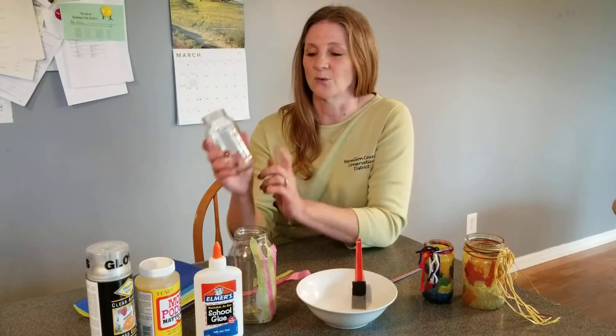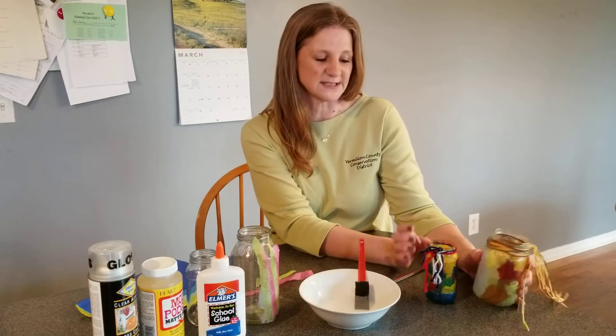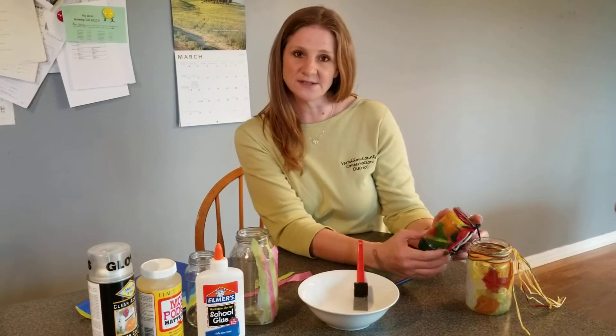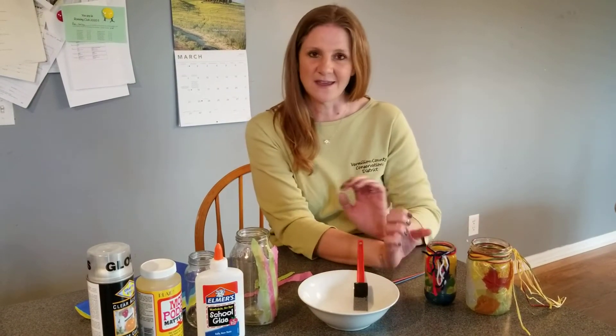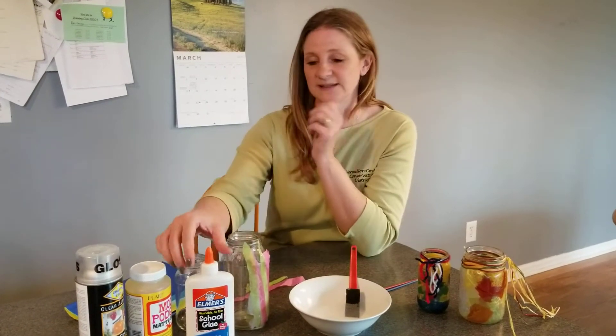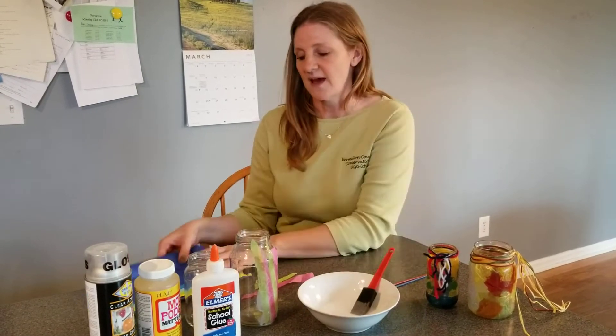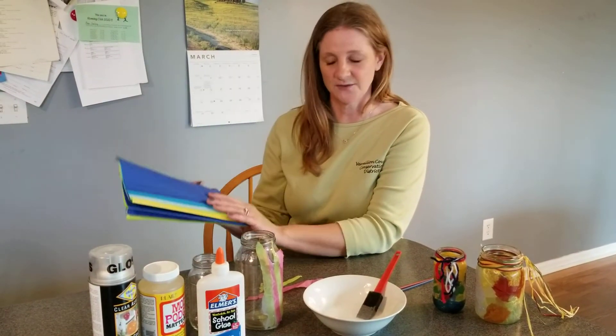Today we are reusing a glass jar to turn it into a decorative vase that we can use in our homes to maybe hold flowers or pencils or anything else that we get to be creative with. All you need to do this craft is some simple white glue, your glass jar, a paintbrush, and then tissue paper that we use for gift wrapping.